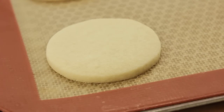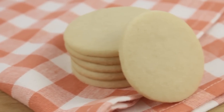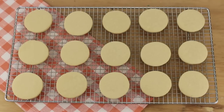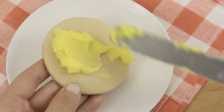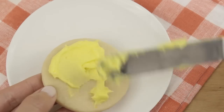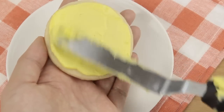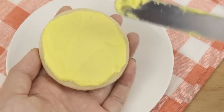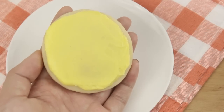Then bake at 350 for about 9 to 11 minutes. You can see these make really nice, perfect sugar cookies. Let these cool completely before you frost them. Once they're cooled, just spread on your yellow frosting. If you plan to dip these in sanding sugar like I am, this really doesn't have to be perfect. But if you want to keep these plain, just do your best to get it as smooth as possible.